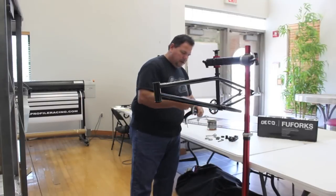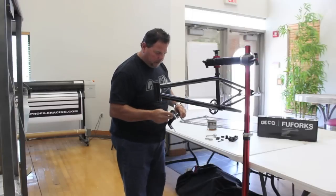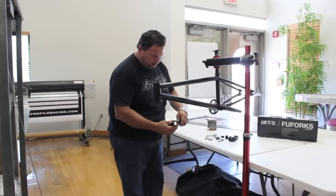The next thing we'll do is install the race. It comes with a Deco headset — it's a split race, so there's no pounding on it. You just push it on.